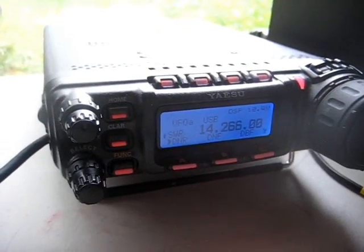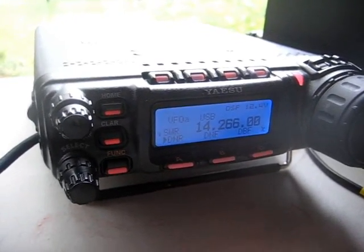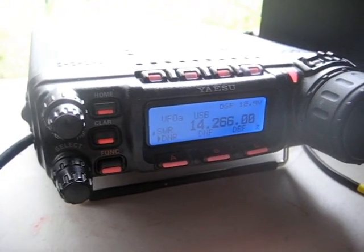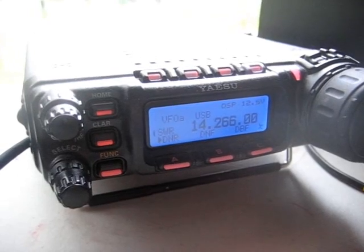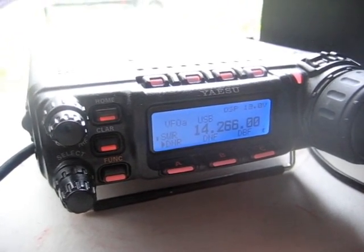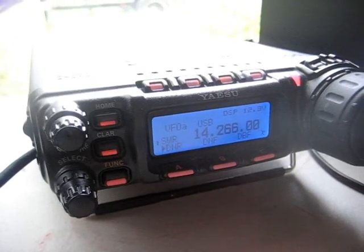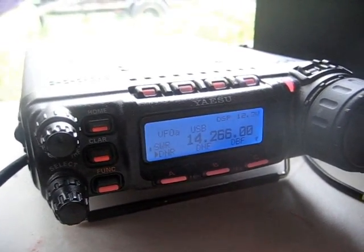Roger, it is good to hear you today in Orlando, Florida. You have a strong signal, 5 by 9, over. 5 by 9 over in Orlando, Florida. And my name is Scott — Sierra Charlie Oscar Tango Tango — and I am running a dipole between two trees as a temporary portable station. Back to you, OP2A, this is AJ4VD.